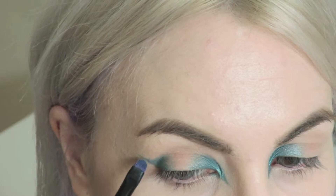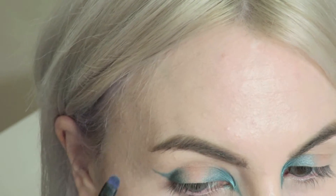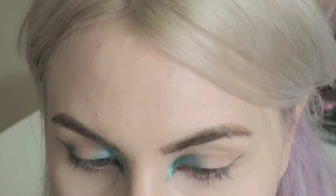I guess this is kind of a graphic look with all the wings and the points, but I just wanted to show you guys that even though we are using one eyeshadow we can still make it look super interesting.